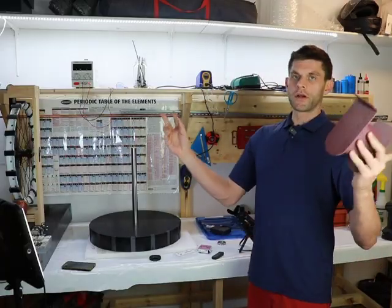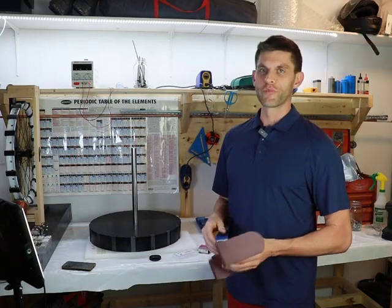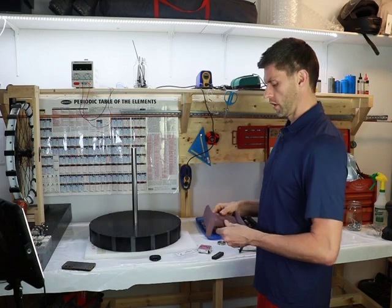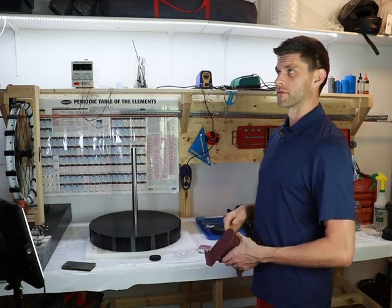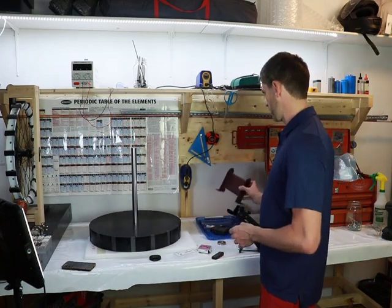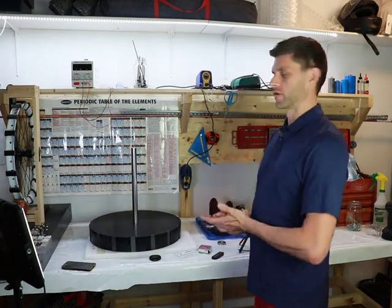I'm also in a new shop now — it's bigger and I'm still setting it up. This is going to be where we release the free energy technologies from. A lot more room. I might need to get some sound dampening material in here since the sound quality probably isn't ideal, but this is a starting point and we're moving forward.